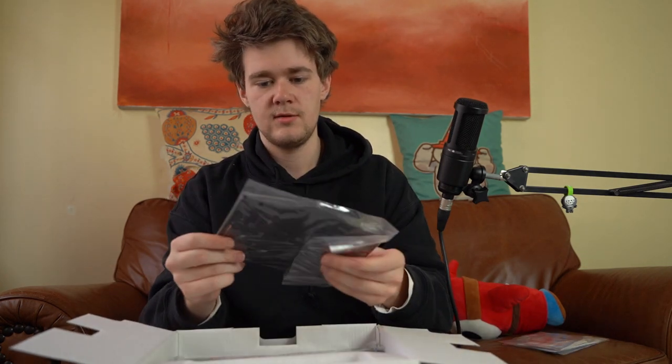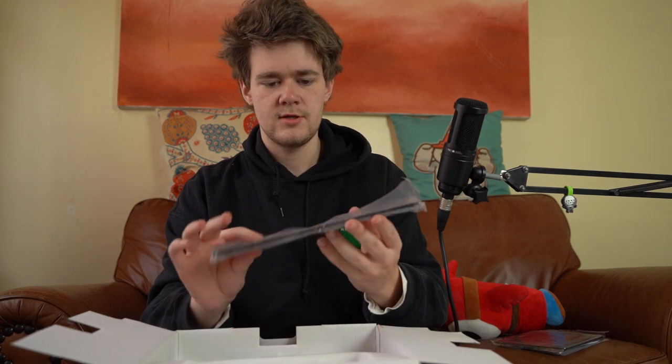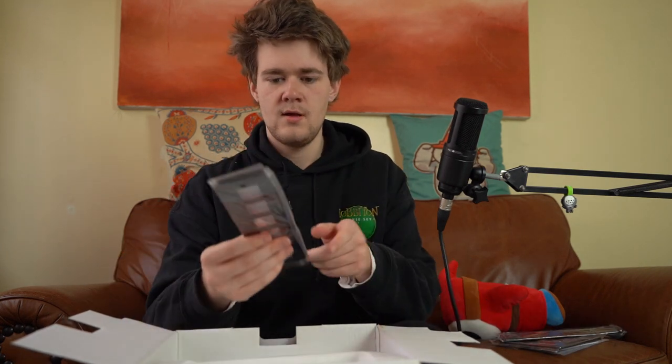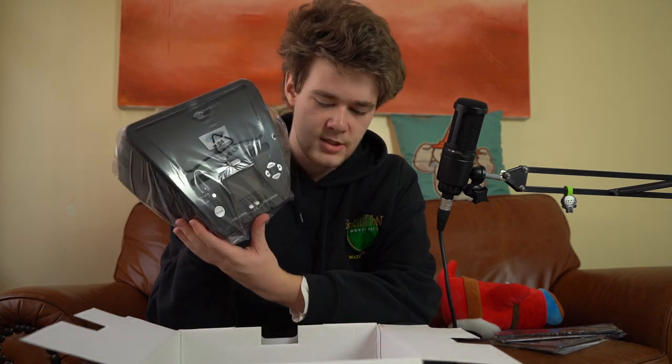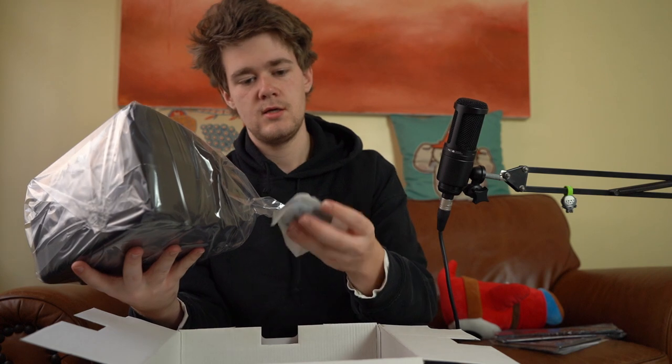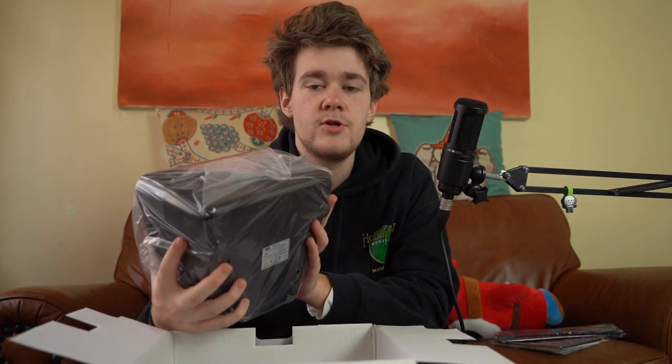I'm ready to start unboxing it and I'll bring you guys along to see what actually comes with it. You've got your instruction manual, your scanning plate holder — I don't actually know what that is but I'll figure it out — then your actual slide bay, and a different slide bay. They're slightly different; I don't know what the difference is, never done my own scanning before. But then we have the actual scanner itself and a power cable. That's about it.